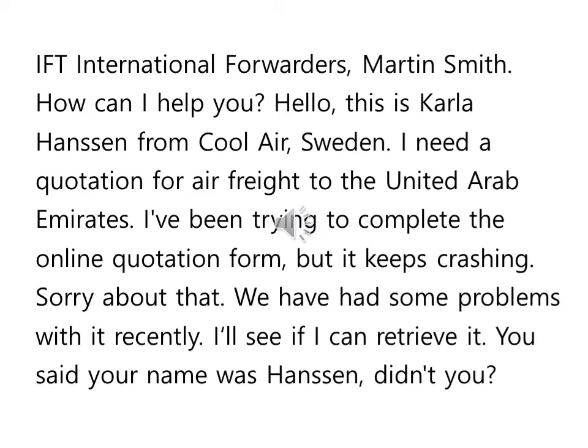I've been trying to complete the online quotation form — 온라인 quotation, 웹사이트 들어가서 견적, 화물 종류라든지 중량이라든지 여러 가지 크기라든지 그런 걸 넣으면 가격 같은 게 계산이 돼서 볼 수 있는 게 quotation form 견적 서류를 완성하려고 하는 중이다. But it keeps crashing — 계속 다운이 되는 거죠.